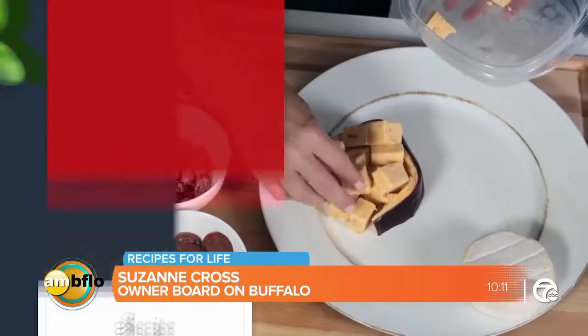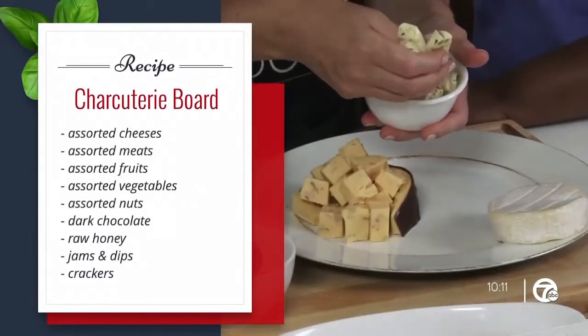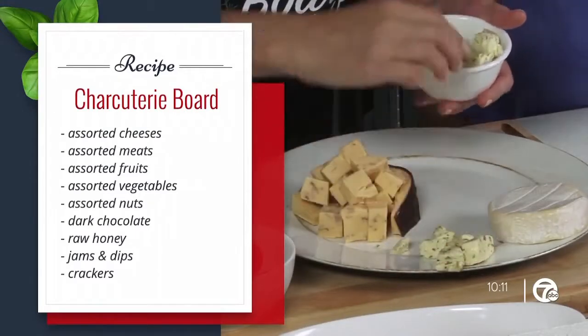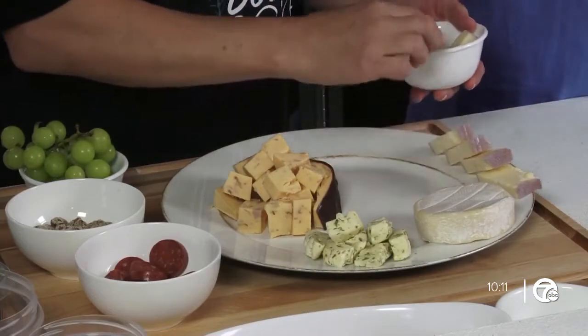On a charcuterie board you basically want to have a few different types of cheeses. I always like to include a soft cheese, a semi-soft cheese — so this is a gouda, this is a brie — and then I have kind of an aged cheese, almost like an aged cheddar; it's a vino rosso. You want a hard cheese as well. As long as you incorporate those three, it gives nice texture and options for people to choose from.